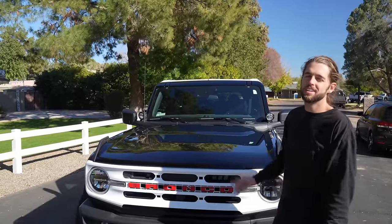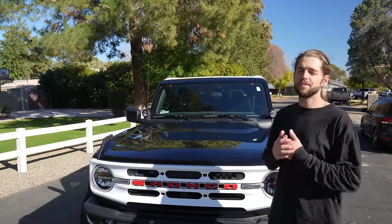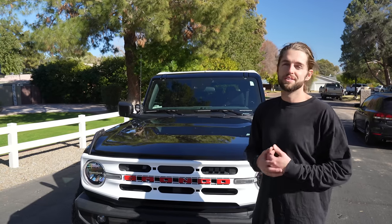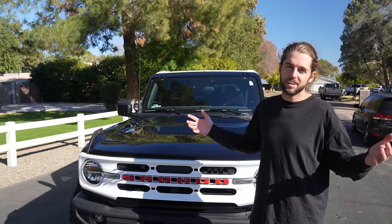If you enjoyed this transformation, I have another one for you right here. This Audi RS3 has a five-cylinder turbo — it's half of a Lamborghini Huracán motor with a turbo on it. You'll really enjoy it and maybe you didn't even know about this car. I'll see you over there.